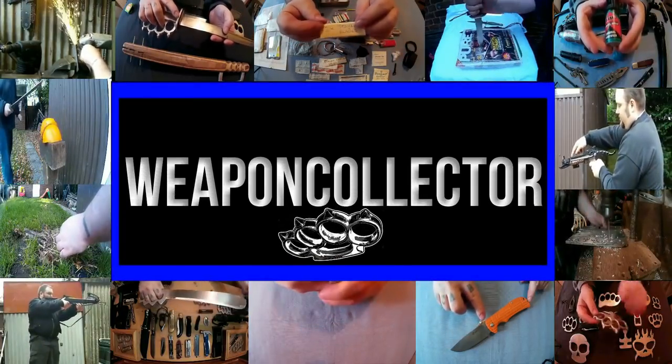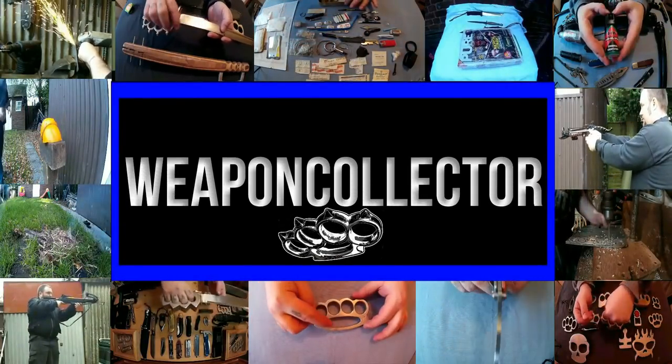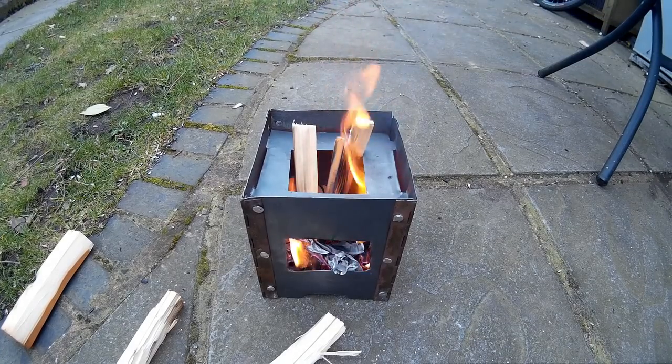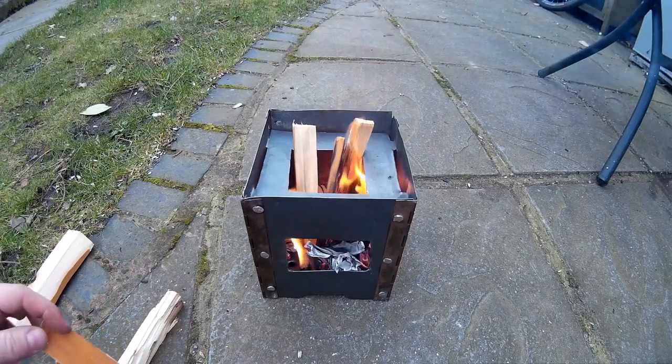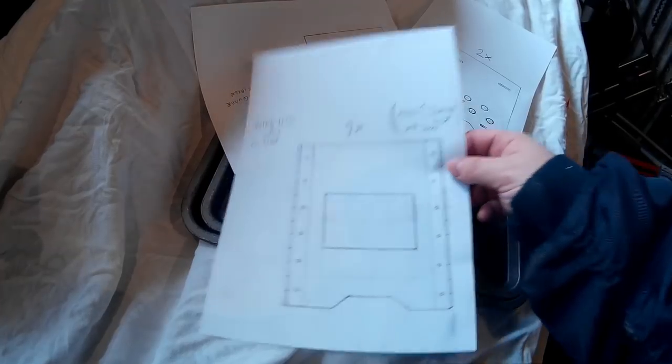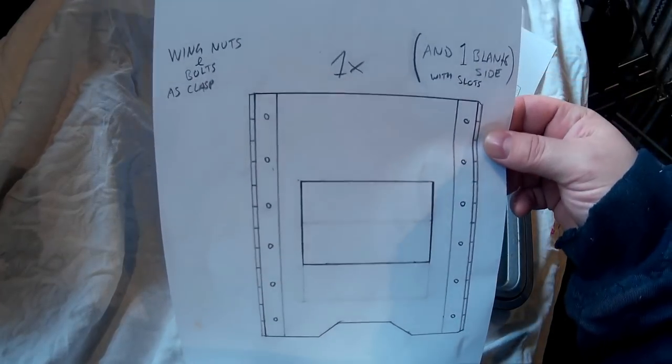This is going to be a tutorial on how to make a little mini folding wood burning stove. You can buy these, but this will be a version you can make yourself. These are the designs — quite simple.